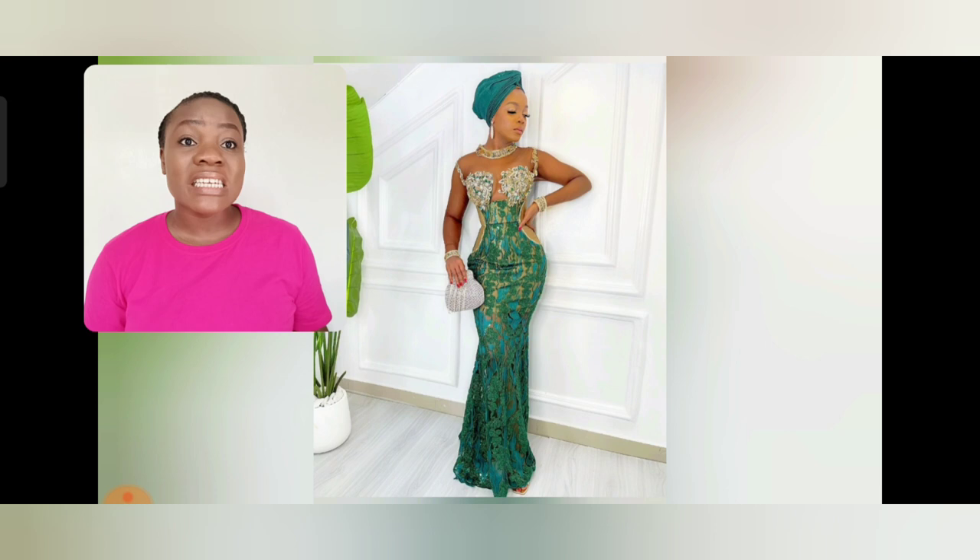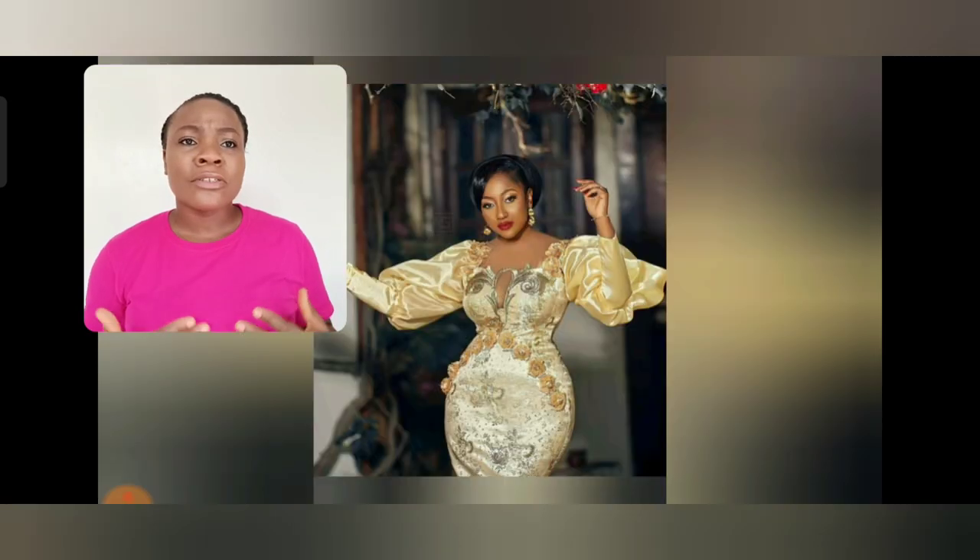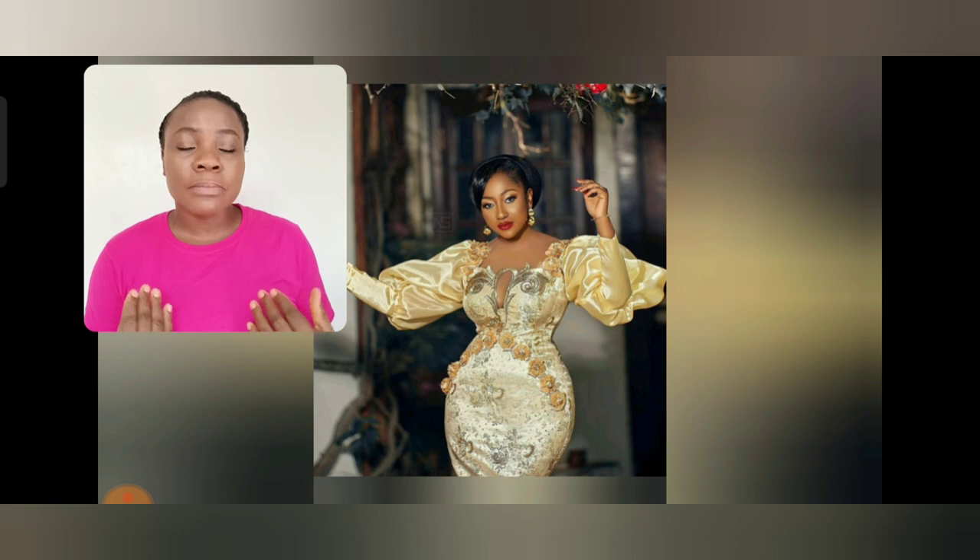Beautiful designs of lace you are going to be seeing in this particular video. I love the crop of this particular Asoebi gown, the sleeve, everything — the neck detail is so beautiful. Most of the styles in this video, all the details are handmade. This particular one is two different fabrics, it's so beautiful. Stay tuned and watch this video to the end so you don't miss out on any of the styles.